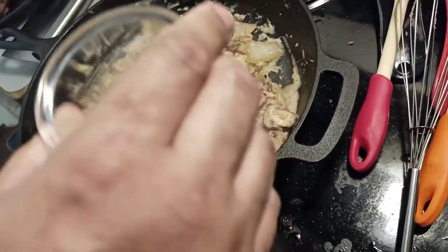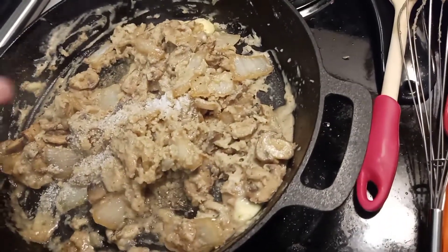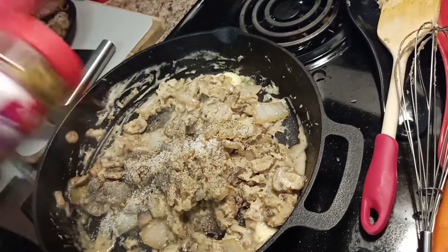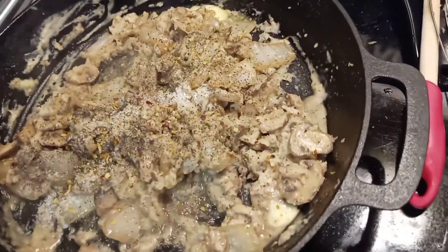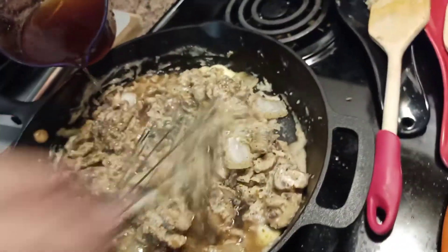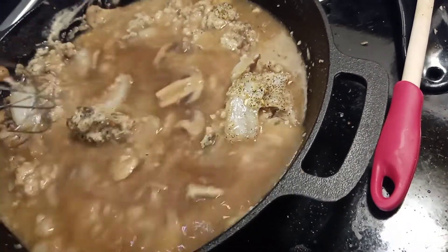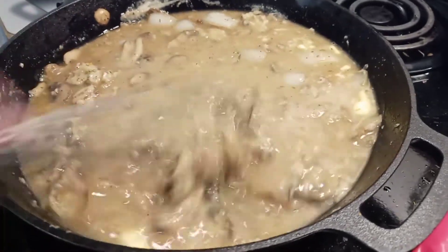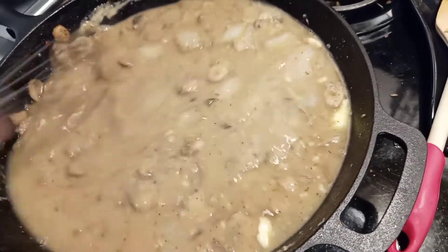We'll add a half teaspoon of salt, a little pepper, a little thyme, and about a teaspoon of Zatarain's garlic herb seasoning. Then add the remaining two cups of beef broth and whisk it in. Keep whisking so it doesn't get clumpy. Give it time — you'll see it brown up.